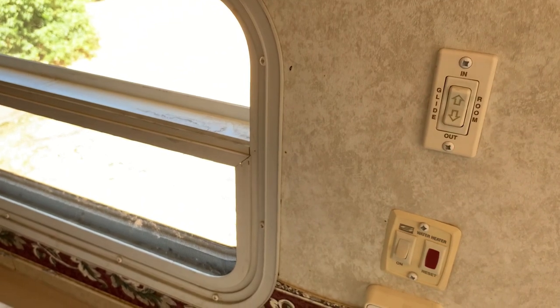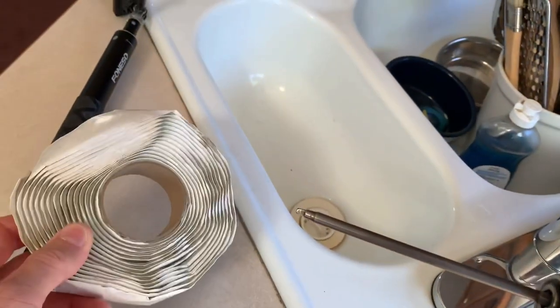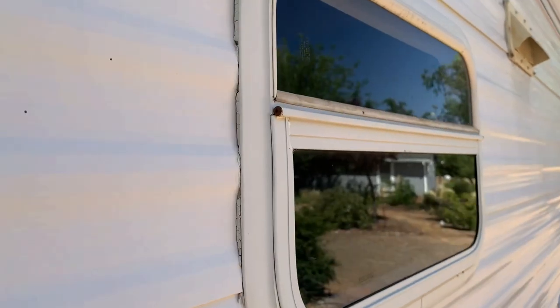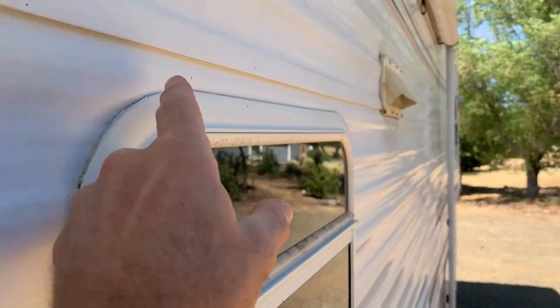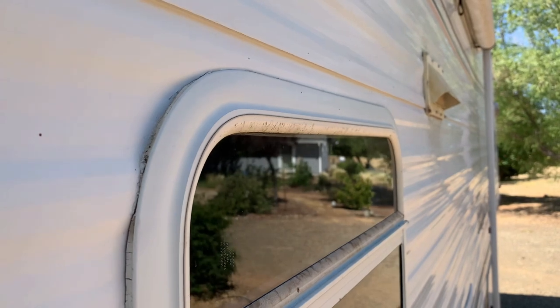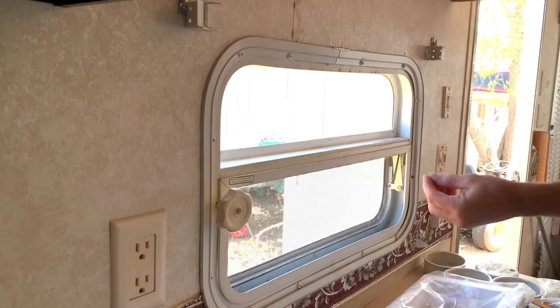We're going to pop this window out, scrape all that old stuff off — we've got some new butyl tape here. Again we've got our square tip screws. On the outside, I like to go along the top with some clear sealant. I like to use the Lexel clear sealant — it's really good stuff. We'll start removing these screws now, again square number two.